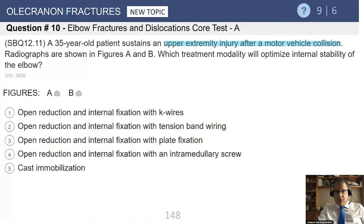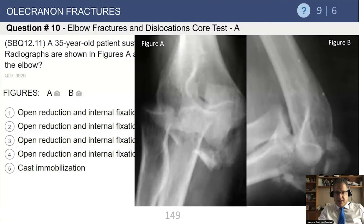Moving to the last topic before turning it over to Dr. Mark Cohen: olecranon fractures. A 35-year-old patient sustains an upper extremity injury after a vehicle collision. Looking at the x-rays, we can see a fracture where the distal humerus has been driven through the ulna, creating a complex comminuted fracture dislocation.